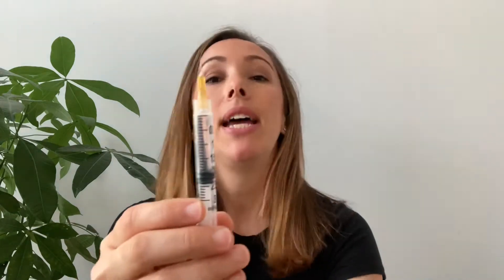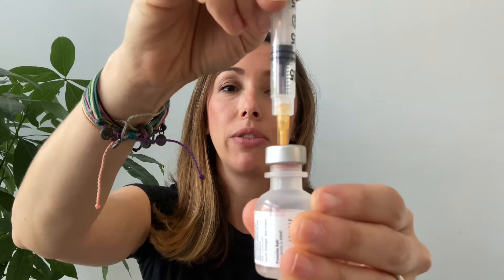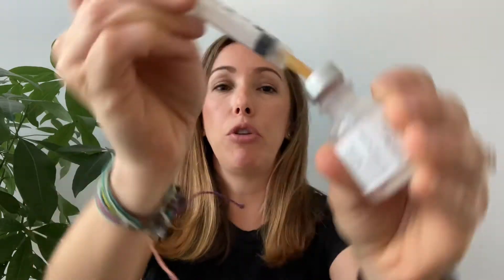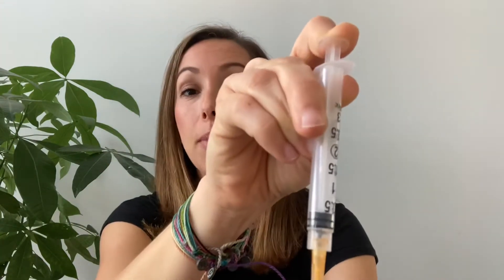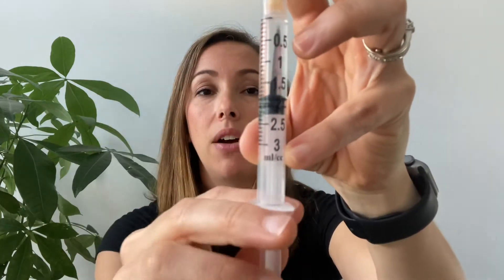Grab your vial of insulin and stick your syringe straight into the port and push all the air into your vial. I prefer the vial to be upright — if you push air in when the vial is upside down you may create more air bubbles. Now hold the plunger and turn everything upside down. This creates pressure so when you let go of the plunger the syringe starts to fill on its own, helping you get fewer air bubbles. If you have any bubbles at the very top you can push the plunger up slightly to release them. Bubbles on the sides — just leave them for now.